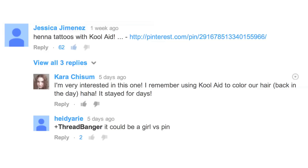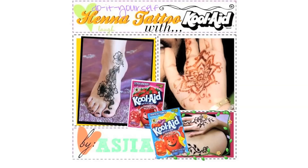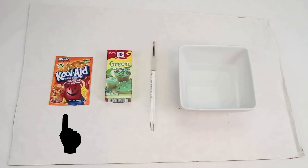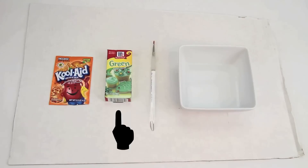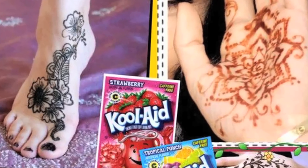A couple weeks ago, Jessica commented asking if we could try this pin that says one package of orange Kool-Aid, a cup of water, a drop of green food coloring, and blammo — you have henna ink capable of producing intricate designs, lasting you up to a week.